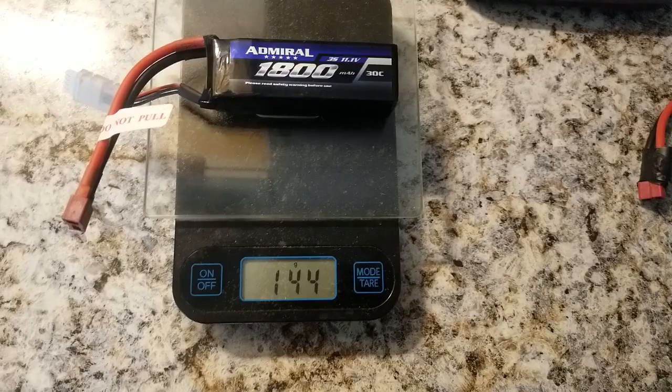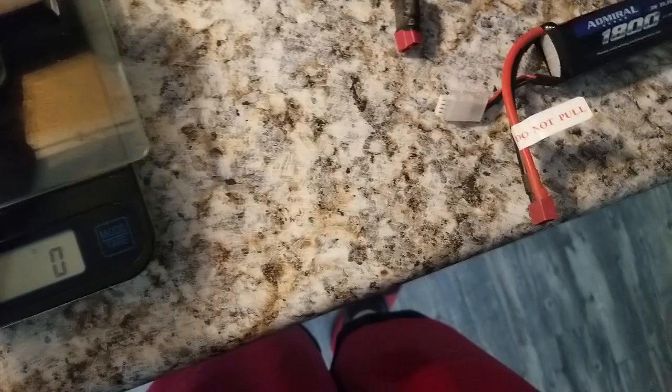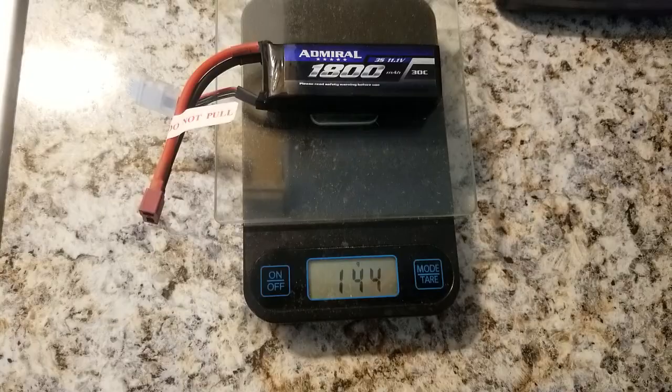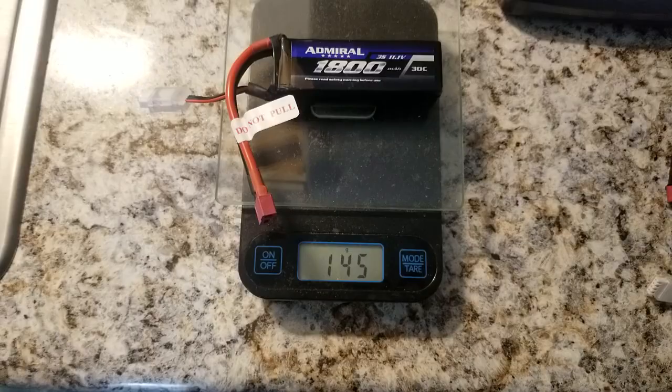So 153 versus 145, 144 — 144 grams. Are they all the same? Look, not even the same exact battery is going to weigh exactly the same. That one says 146, then 145, then 144. This one's about 144, this one's about a gram heavier. Yeah, a gram heavier — definitely a gram heavier compared to the old one which is 153. So yeah, about nine grams heavier, guys.